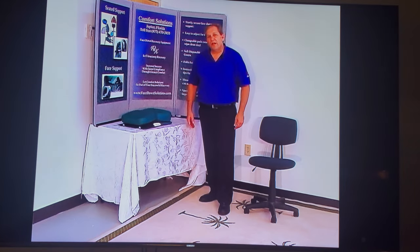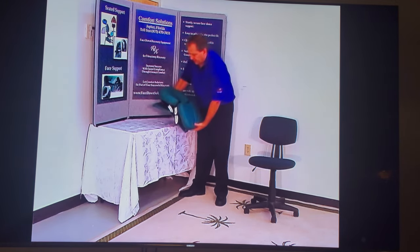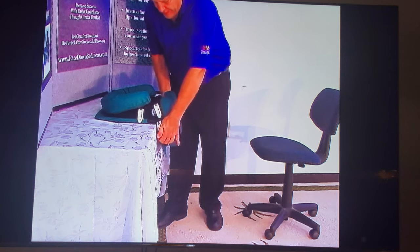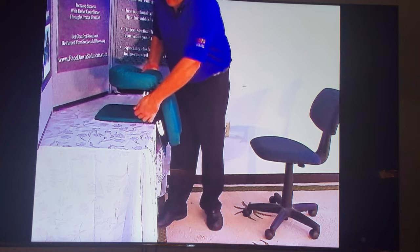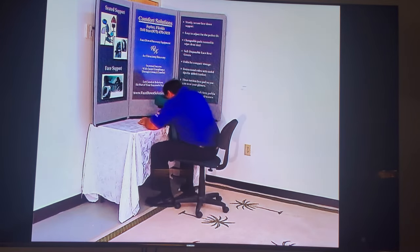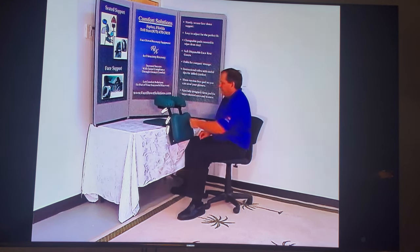Now we're going to show you how to use the face support unit on a desktop or tabletop. Simply take the unit, place it on the table with the chest cushion vertical. Lock the two lower cam locks in place, then raise the face cushion up where you want it to be and lock it in place. Just sit in it with your chest against the chest pad. You can also use the mirror with it.